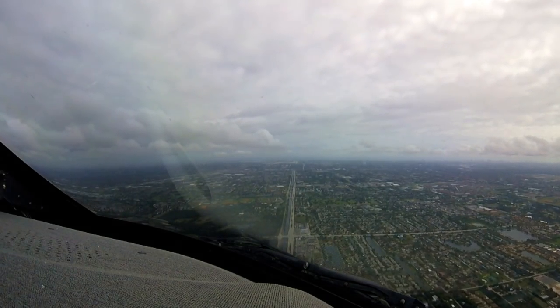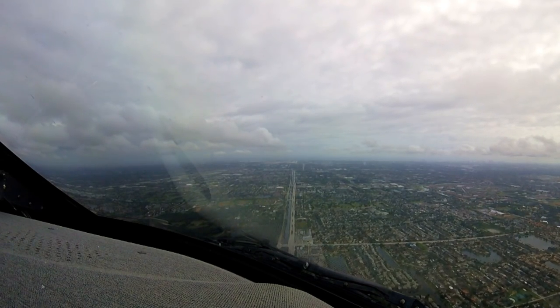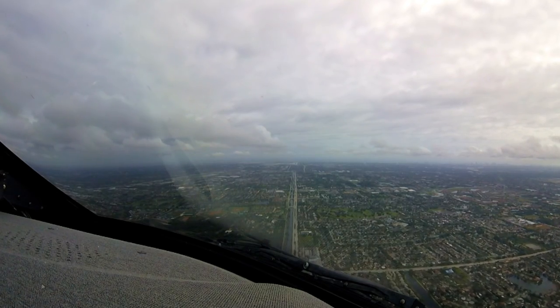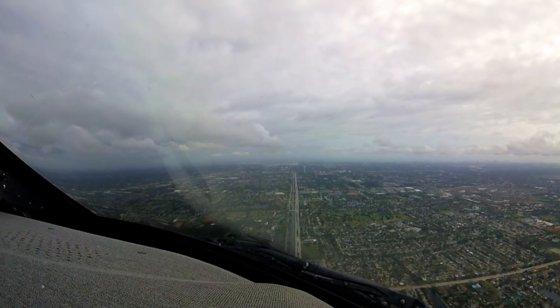Flaps are 10 selected and indicated. V-ref go-around we talked about — 145. Hydraulic pressure is 3,300. Exterior lights — everything's on. Hydraulic pump is armed. That's the approach checklist. Landing checklist is next.